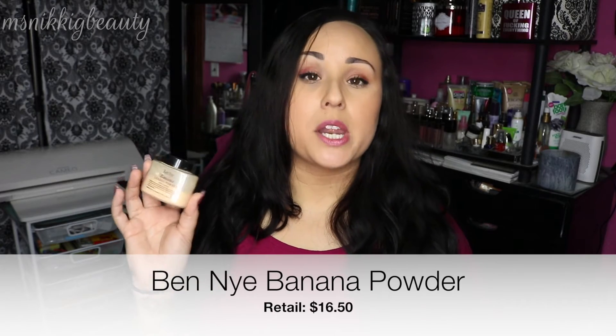Whether you're a beauty guru, an enthusiast, a makeup artist, or a newbie, you've probably heard of these products. The first one is the Ben Nye banana powder — an amazing product from a wonderful, well-renowned stage makeup company. It was made more widely famous by Kim Kardashian, though it has been on the drag circuit for a very long time. This 1.5-ounce jar costs $16.50 from Camera Ready Cosmetics, which comes to $11 an ounce.